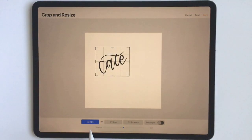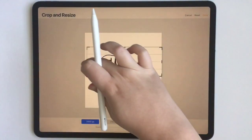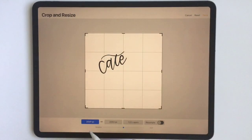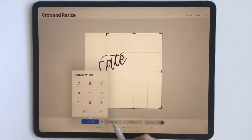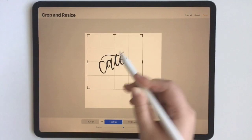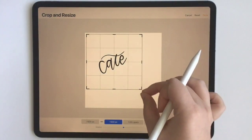Or, if you need a certain number of pixels per edge, you can drag it back out and type those in — say, 1500 pixels per edge — and see how that looks. Then you can move that around to where your artwork is.